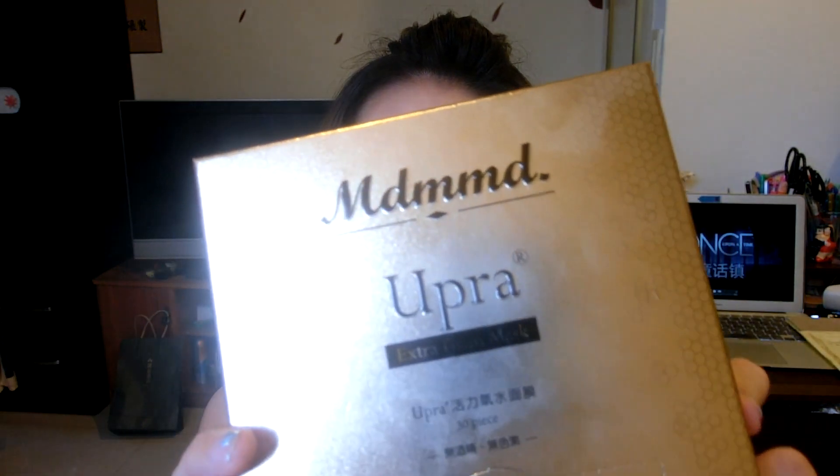Hello everyone, this is Jennifer. Welcome back to my channel. This is a channel where you can learn makeup and English at the same time. For today's video, I'll be featuring this extra foam mask. Without further ado, let's start!